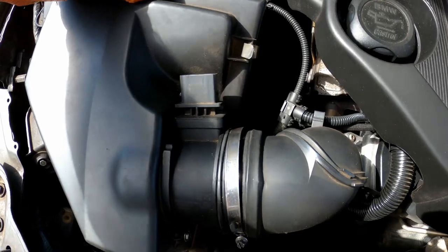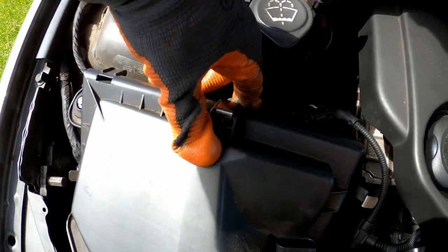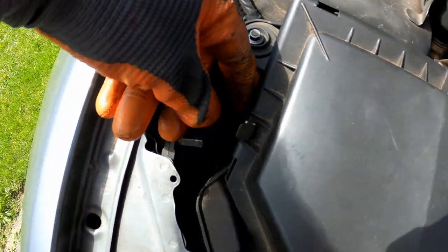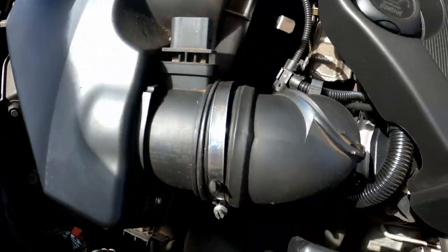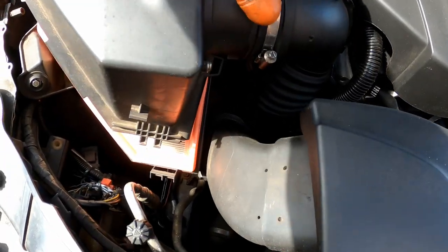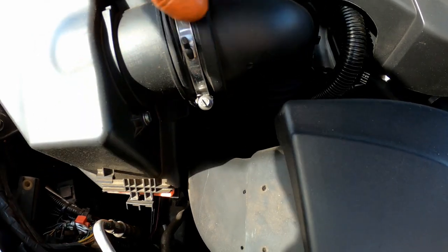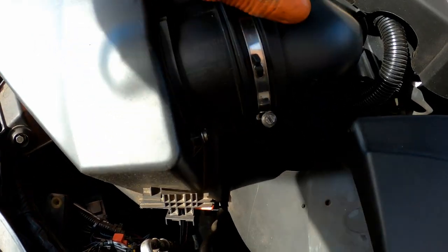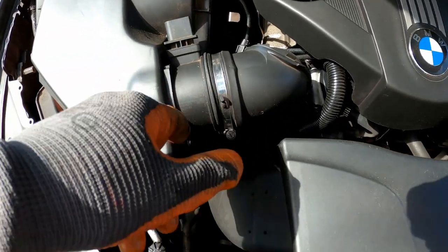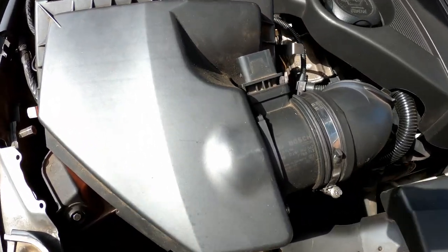Dus dat blijft voor mij. Je kunt deze filterklem losmaken. Ik heb nog een klem. Sorry voor de wind, dames en heren. En dan heb je zo—maak je die hier gewoon los. Steek er iets onder. Ik heb nu maar één hand vrij. En dan maak je die gewoon los. Oké, ik heb maar één hand vrij.